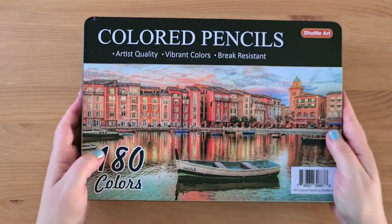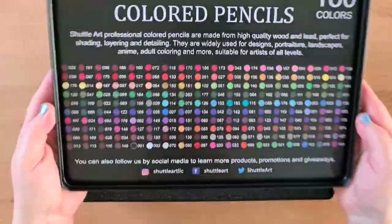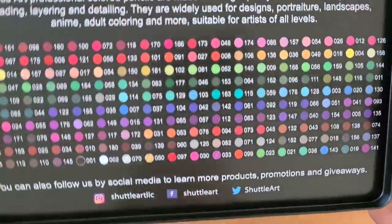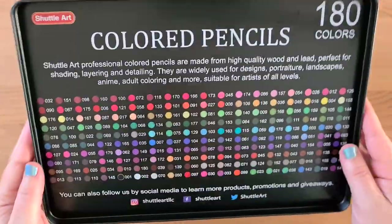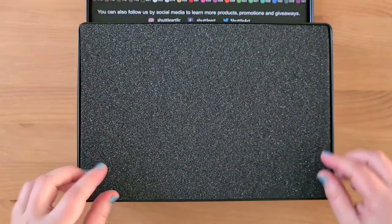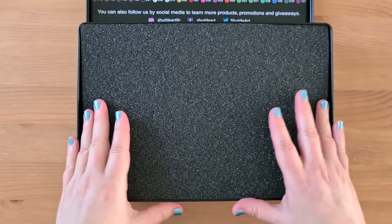It's a nice tin, and the lid comes off completely. It's a nice range of colours and it looks like we've got some metallics in there, which would be nice. These are suitable for artists of all levels and adult colouring. I'm not an artist at all — I'm a complete amateur. A bit of packaging — that's nice to keep everything secure.